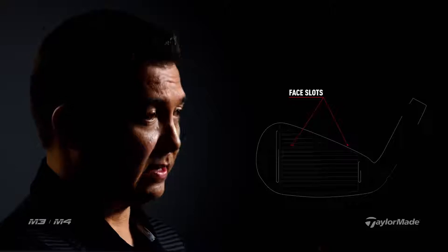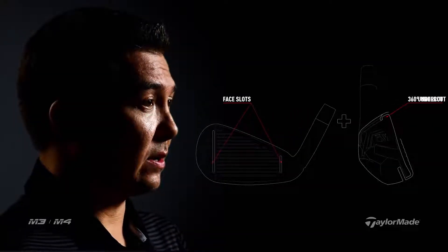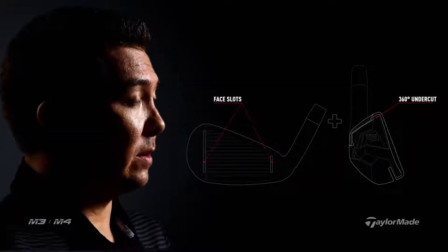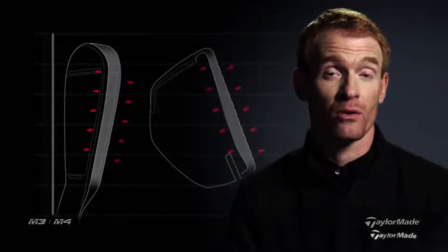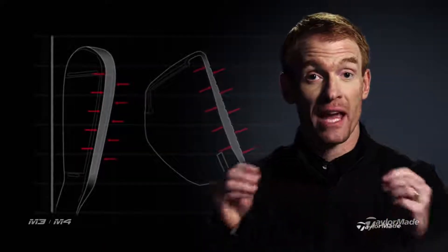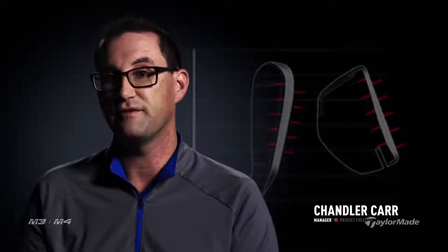When we started to work with face slots and the 360 undercut is when we started to realize that we were going to have a problem at some stage in terms of having the structure that was stiff enough to support good ball speed all over the face. What happens when you thin out the top line, the face? We inherently create a lot of flexibility in the golf club. The top of the club is starting to lose rigidity. That was a problem.